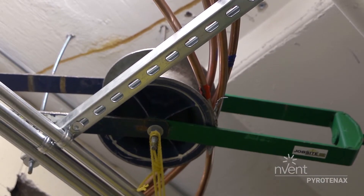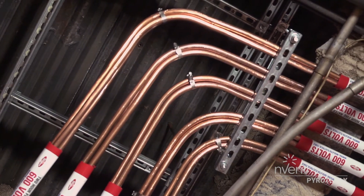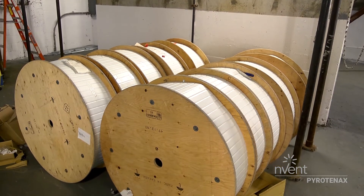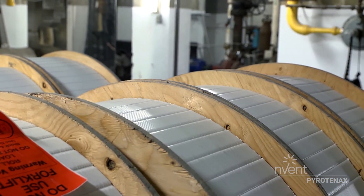In conduit, once you hit 360 degrees of bends you have to put a box or a transition point to access it. With MI cable, if you have a good setup, you can do multiple bends without having to stop — no box, no C-channel required.